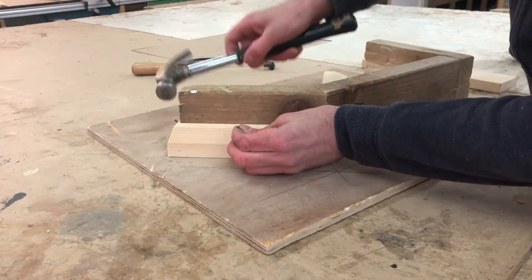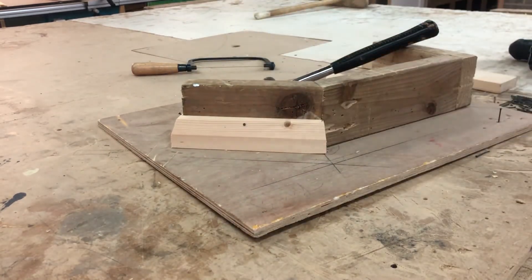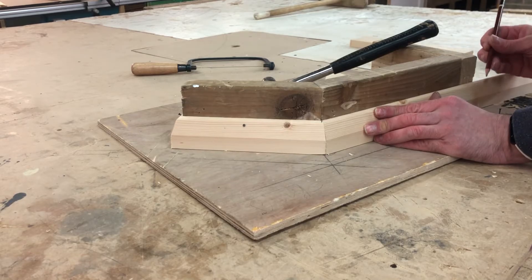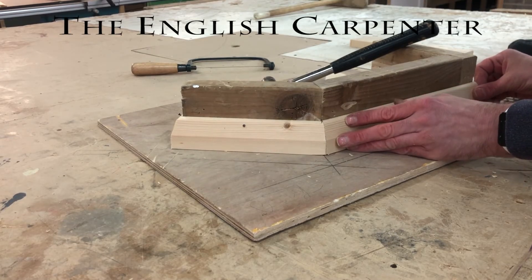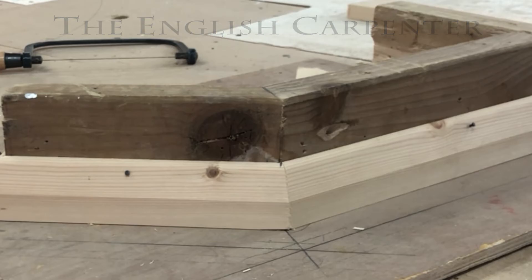Check out my other videos — I've also done one on how to do a miter box and how to do scribes. Thank you for watching. You've been watching The English Carpenter — please like and subscribe and I'll see you next time.